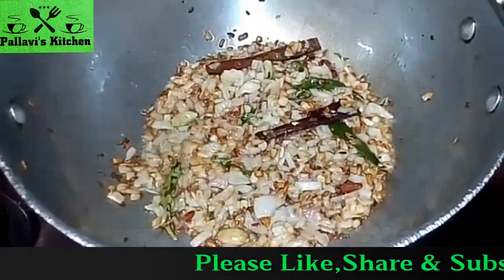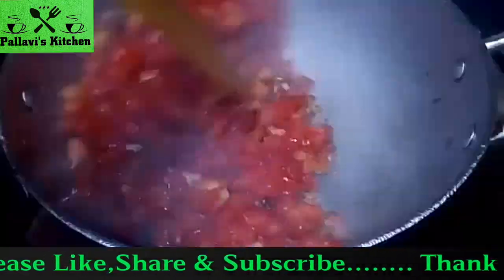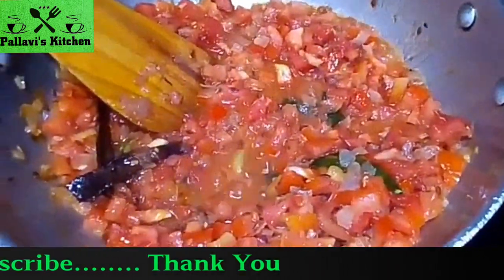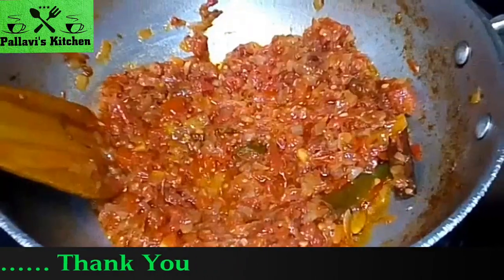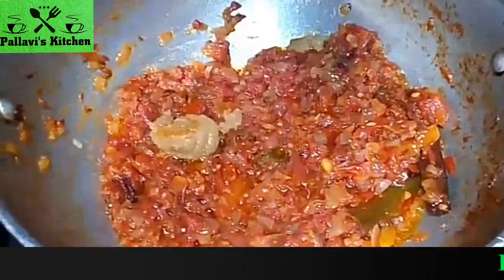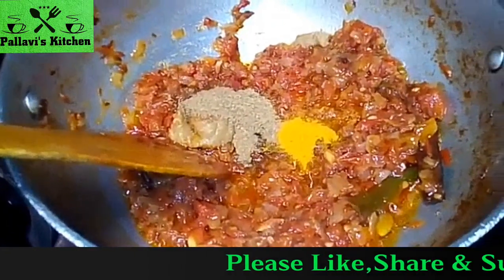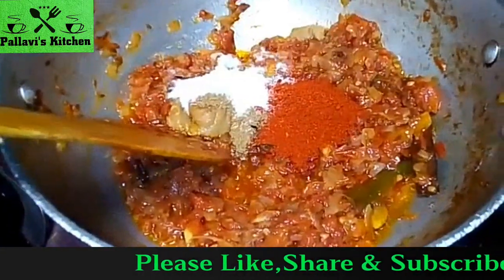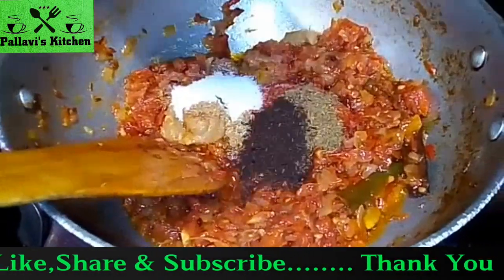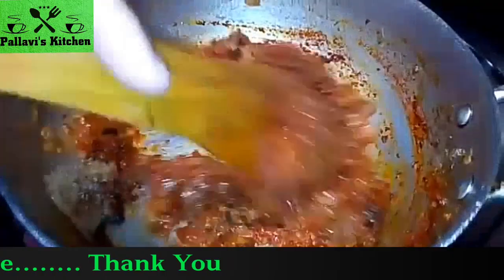The onion is sauteed and the tomatoes will be sauteed. The tomato is sauteed and paste it. Add powder, salt, red chili powder, garam masala, and ghuna jeera powder, and mix it up for 10 seconds.